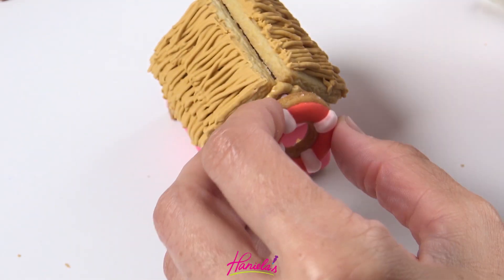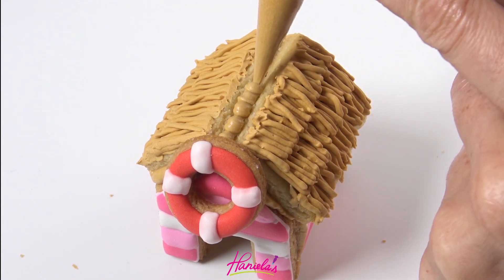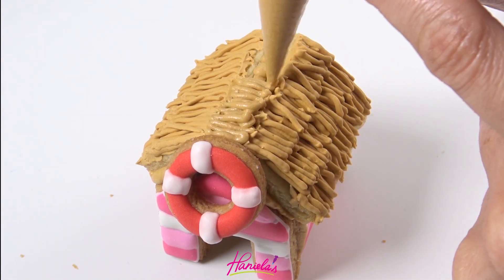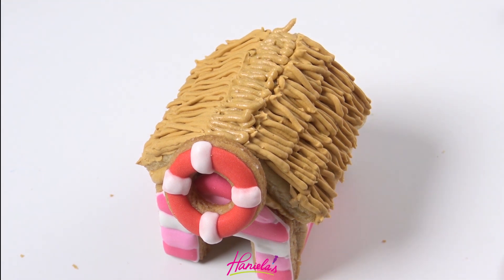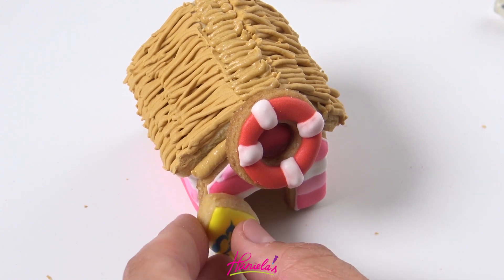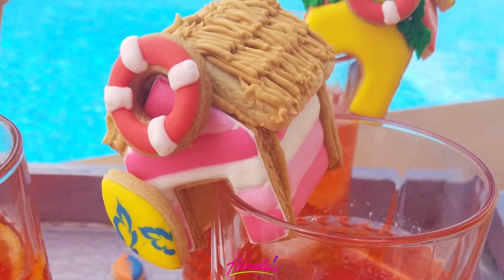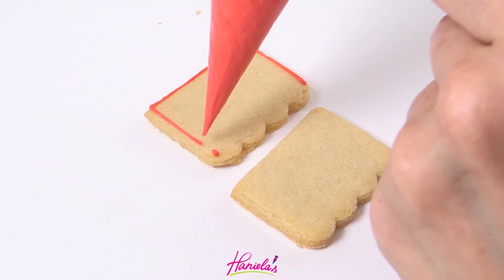Once it dries you can decorate your house with the life buoy, and also don't forget — I nearly forgot — to fill in the gap between the roof panels. You can also attach a little surfboard. Aren't they adorable? I love how these turned out and I have another design for you guys so stick around.